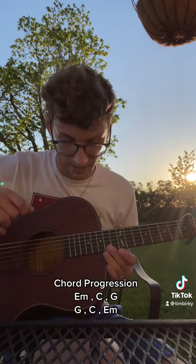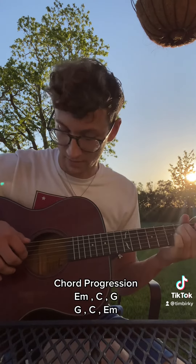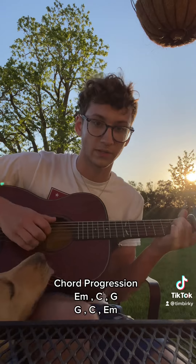His picking kind of changes throughout the whole thing — it's not very consistent. Basically, to make it easy, I'm picking the bass note, then the G string, and throwing in the B string every once in a while.